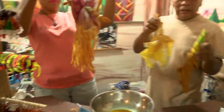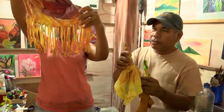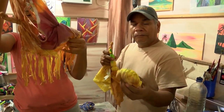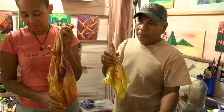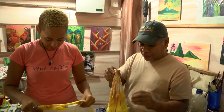Now that we have immersed our fabric in the dye, we're gonna stop here and start taking it apart. Once you take your rubber bands off, now it's the final reveal.